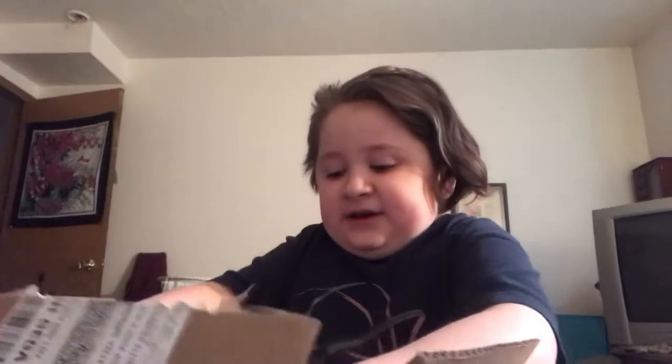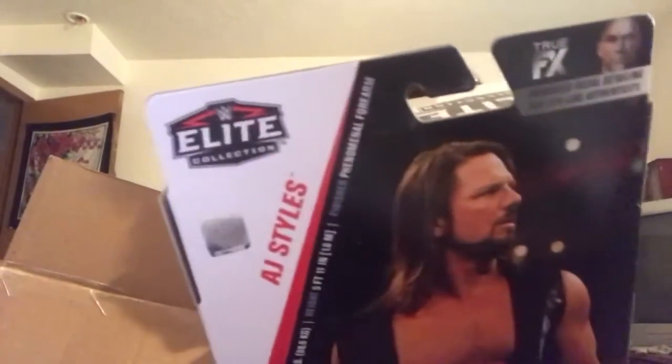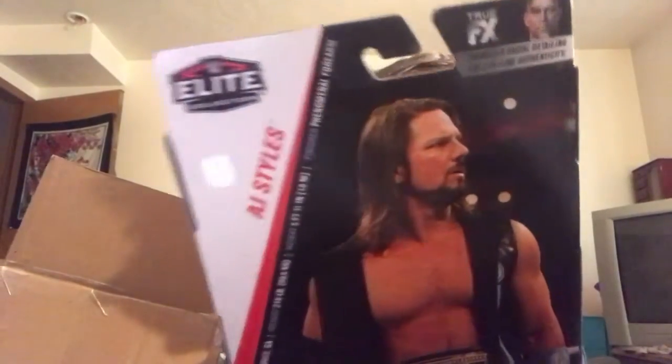It's already open, and there it is — I got the Elite 66 AJ Styles. It comes with the House That AJ Styles Built belt t-shirt, the WWE Championship, and it comes with knee pads on, so I don't have to put them on. Whoever remembers that Epic Figs video where I was trying to put those knee pads on AJ Styles — yeah, that was a struggle.